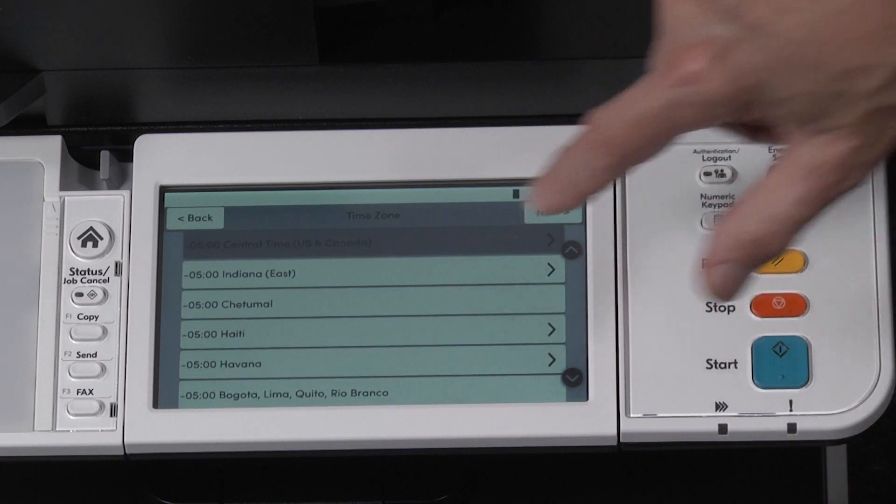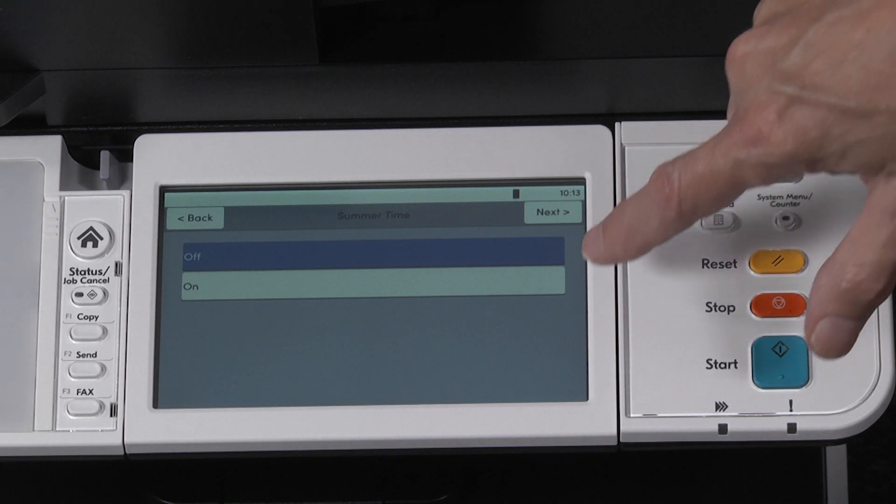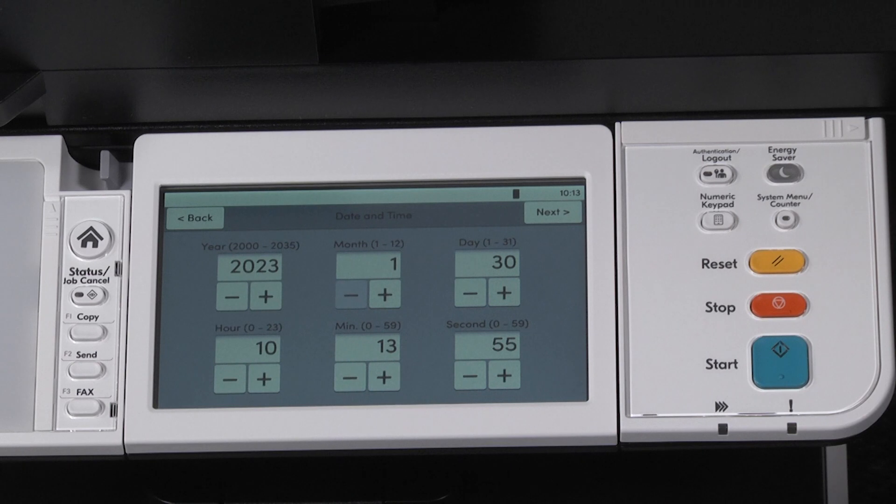Highlight it. Now set summertime. In our example, we will select it to on. The next screen, date and time will appear. Change these settings if needed.